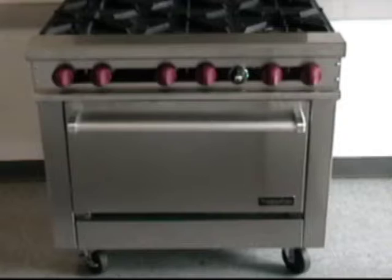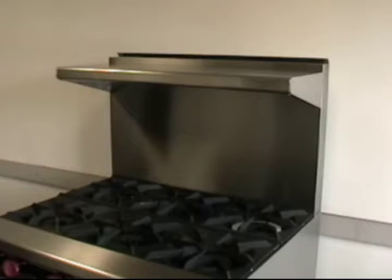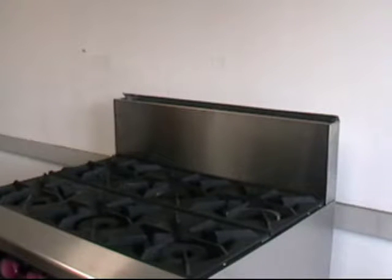Finishing up the tour of the range top, see the single-deck high shelf provided with every gas restaurant range as standard. Its design and heavy-duty construction assures the operator of a solid plate shelf and condiment storage area. But we know some local codes don't allow shelves, so we offer a 17-inch back guard or a 10-inch low-profile version in lieu of the high shelf at no charge.